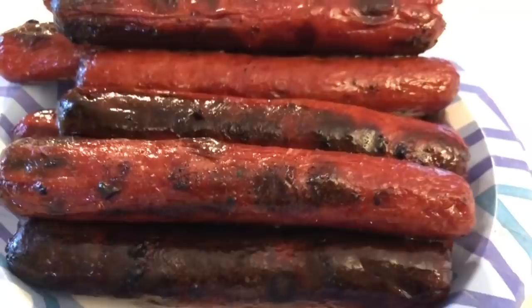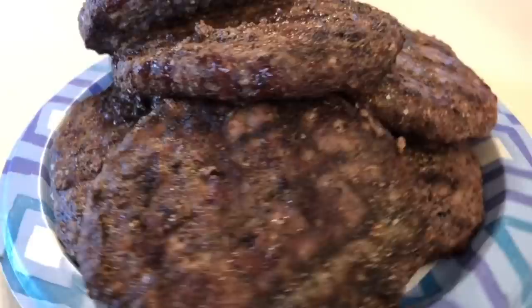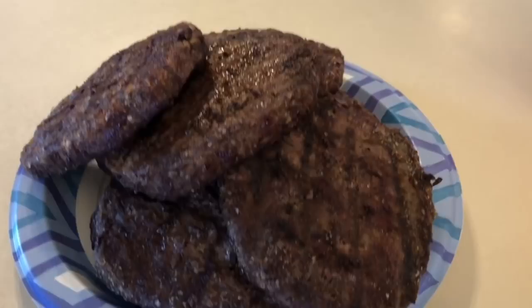Sometimes that's not always possible. I did the same thing with the hamburgers — some I made pretty well done and others I tried to make around medium, because not everybody in my family likes their hamburgers medium. I personally like mine that way, but not everybody.